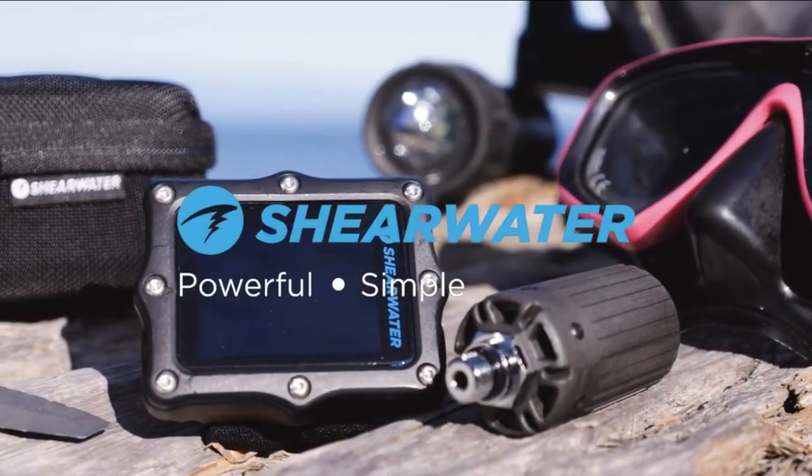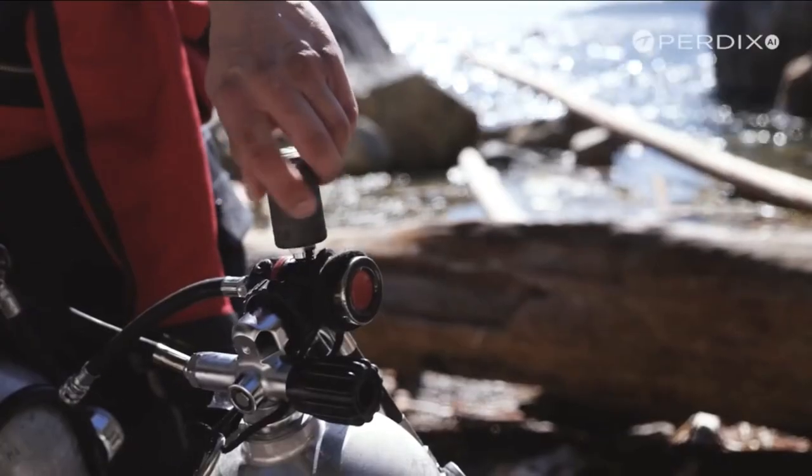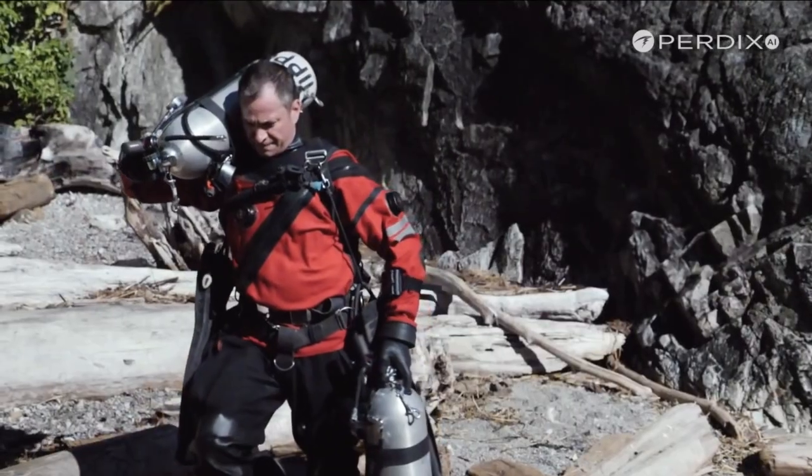Now, what is not included on the new Peregrine. One weak point for me is that it doesn't have an integrated digital compass. I use the compass a lot on my Shearwater Petrel, but you can use an external compass on your wrist or on a console instrument to navigate — it's just nicer to have everything integrated. The second missing feature is air integration — the wireless transducer that connects your first stage high-pressure port to your computer to read your tank pressure wirelessly.